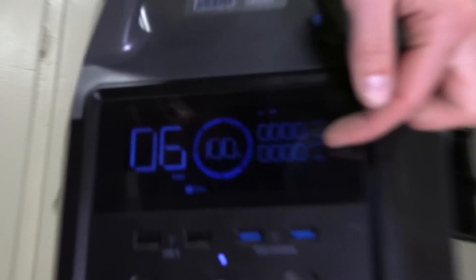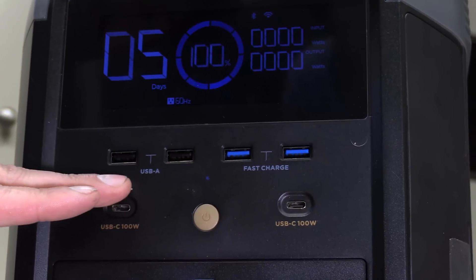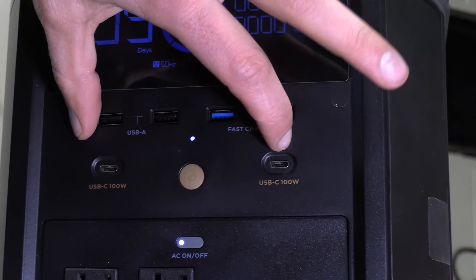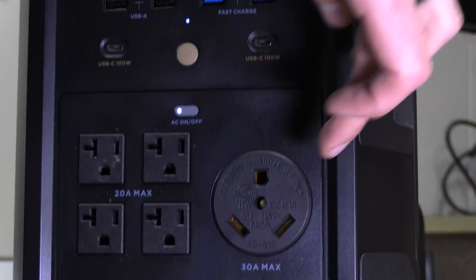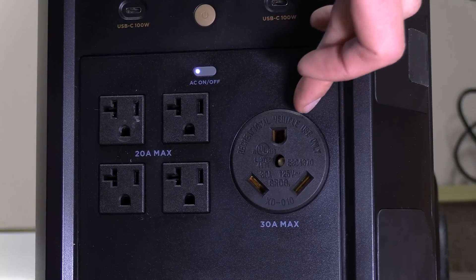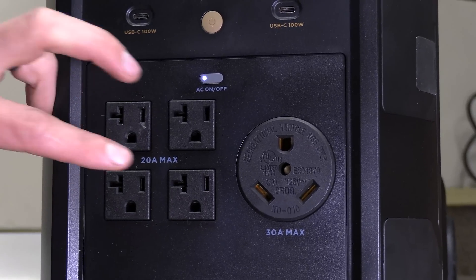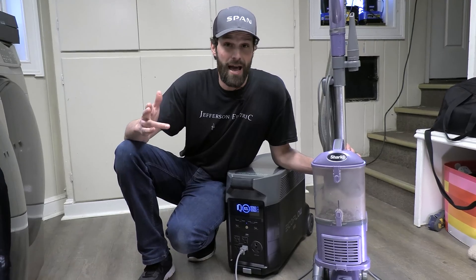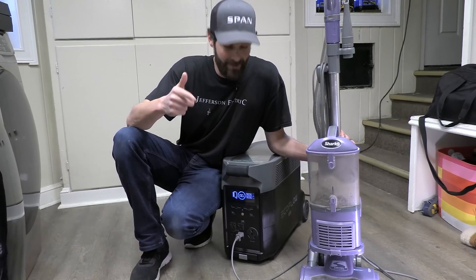On the front we've got input and output measured in watts, fast charge, USB-A and standard USB-A. We've got the main on-off power button, two USB-C ports, and the AC on-off. There's a heavy-duty plug for RVs — 30-amp, 240-volt, recreational vehicle use only — and then four 20-amp receptacles. It's very generous. EcoFlow advertises empty to full in 2.7 hours of charge, and that was accurate.